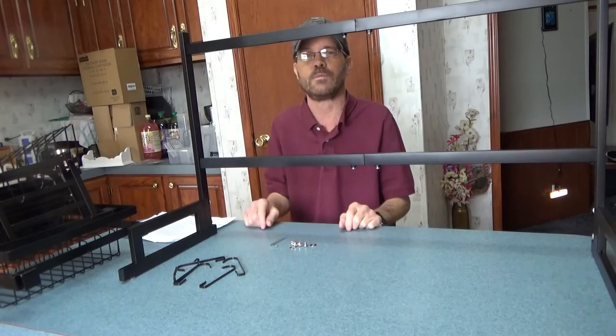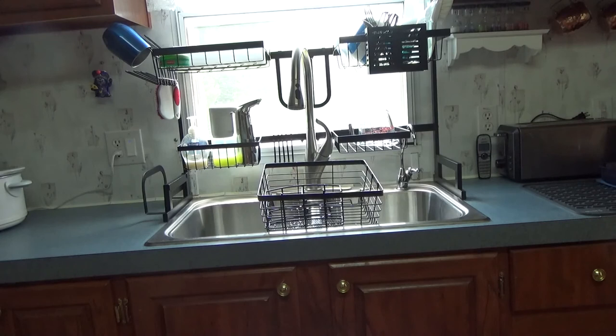Hopefully you can see this pretty well. Over time I'll probably make some adjustments — because of my faucet and water filtration system I had to arrange things a bit differently. You can see the glassware and pot holder on the left and the utensil holder on the right at the top, with everything else laid out the way I think I'll leave it for now.